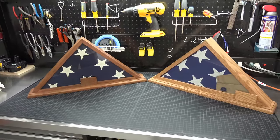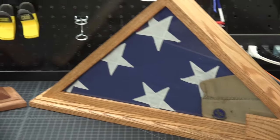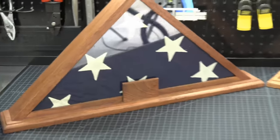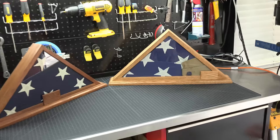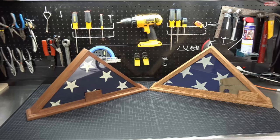Now that I'm all done, I think they look great — not bad for doing these out of your garage. If you give these a shot let me know how they turn out; I would love to see some pics. Which one do you like better — the mahogany or the oak? Would love to hear your comments below. Thanks again for watching and don't forget to hit that subscribe button.